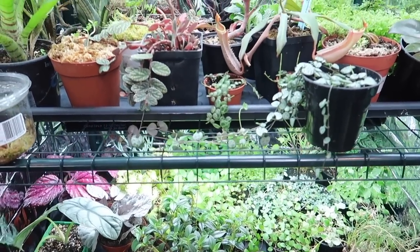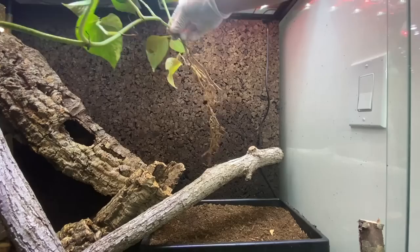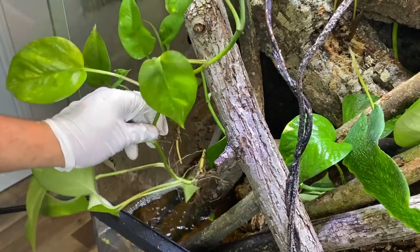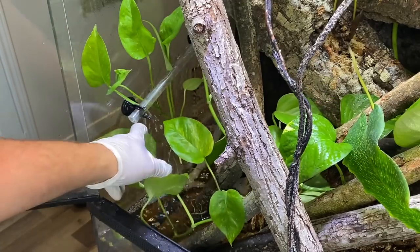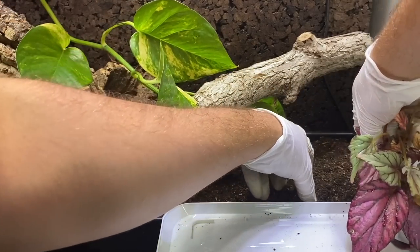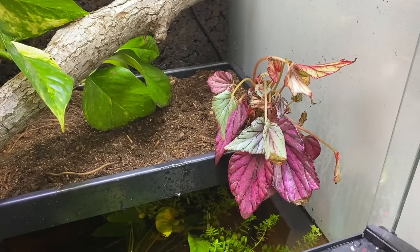I've also selected a few terrestrial plants I'm confident will thrive in this enclosure — these plants have been thoroughly washed and/or grown several months in my portable greenhouse. Firstly is pothos, an incredibly hardy plant that can be grown in soil or even simply dropped in the water. It will be used to fill empty space and will also be grown systematically in the water to help facilitate removal of excess nutrients. I also planted a Rex begonia (Begonia rex cultorum) to add a splash of color to the enclosure.